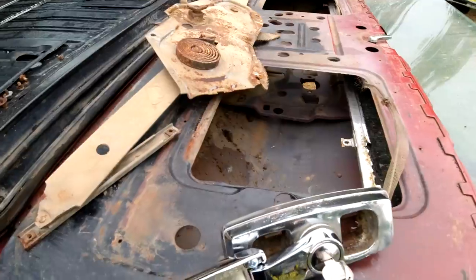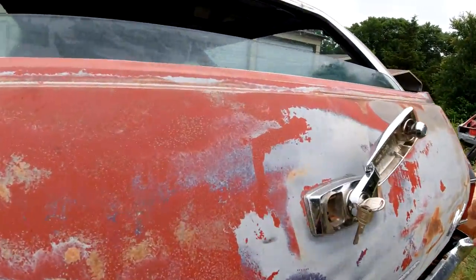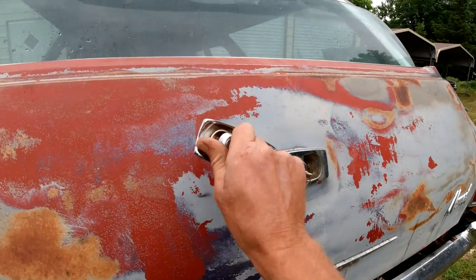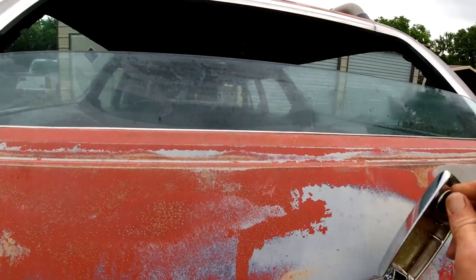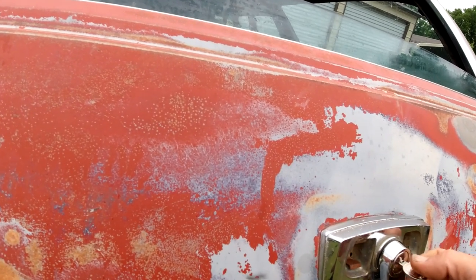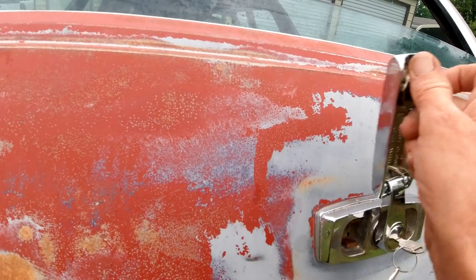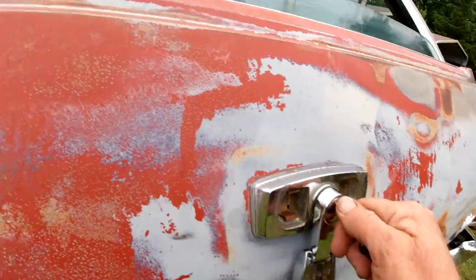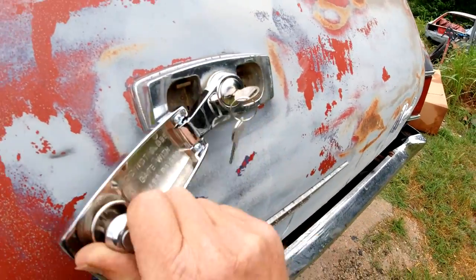We got it all back together and now it works. There's the window going up — and coming down. You turn it that way and it locks so it just spins freely. There it is.